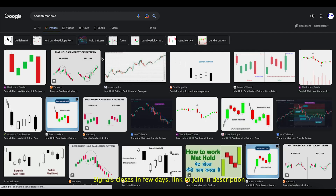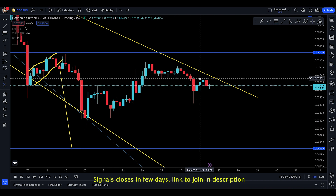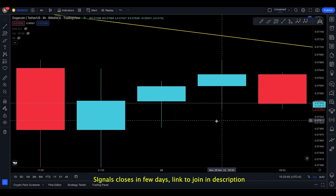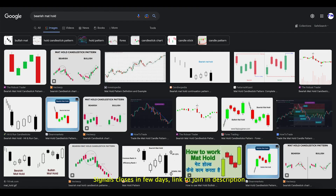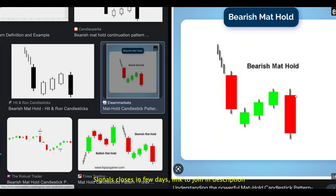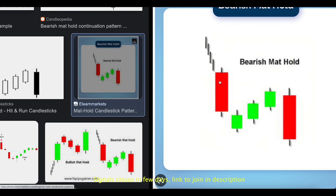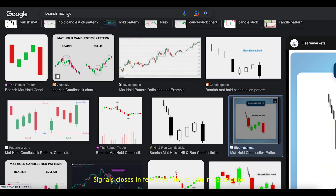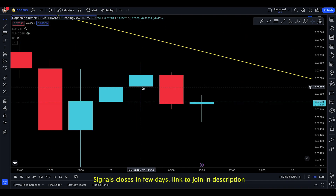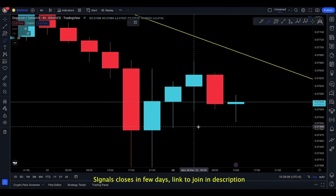Actually, it's not a bearish mat hold — I forgot the name. Anyways, I'm still going to explain it. Looking at the candlesticks, it is almost like a bearish mat hold, but no, it's not this one. It's a different name — sorry, got confused there.